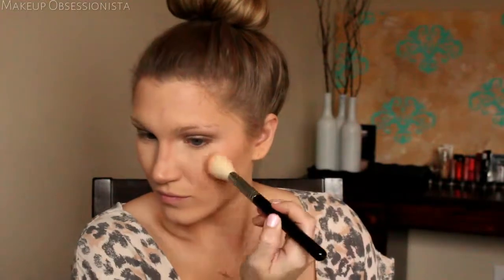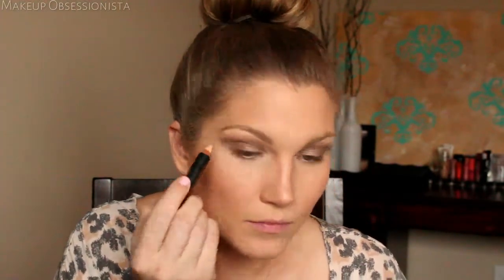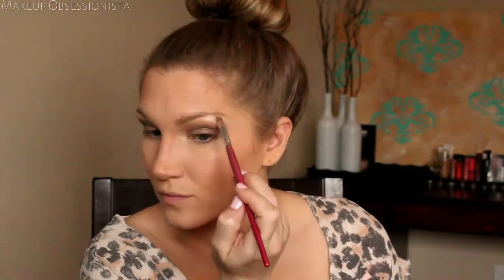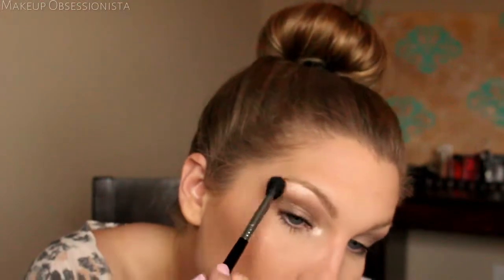I did my brows off camera, so now I'm just highlighting my brow bone using the Anastasia Beverly Hills highlighting brow pencil right underneath my brows and blending it with my fingertip. To complete the brow highlighting, I'm using a Hard Candy duo with the lighter shade on the arch of my brow, and also using it as a tear duct highlight — applying a little and blending it all out.